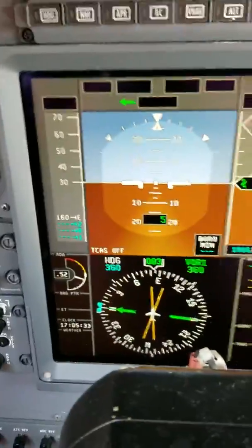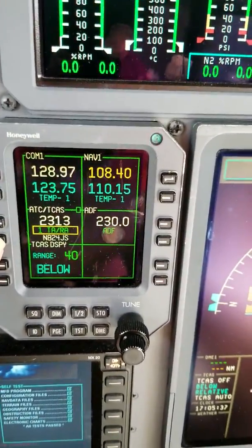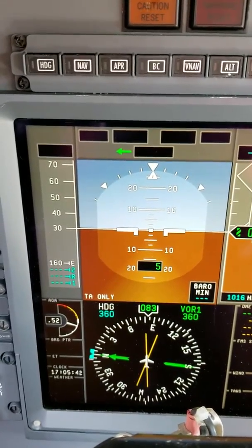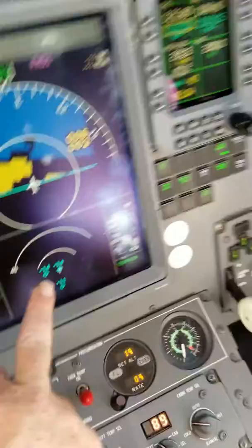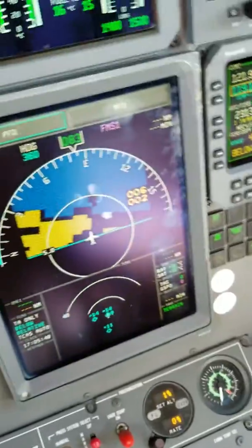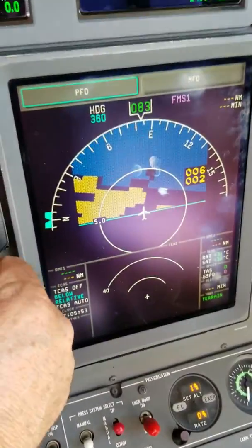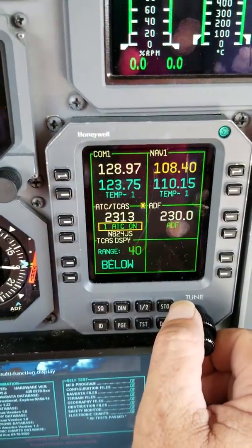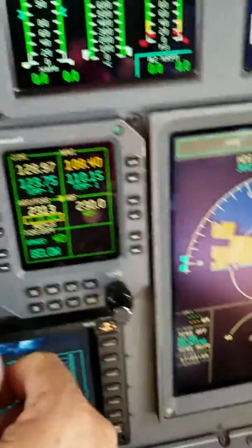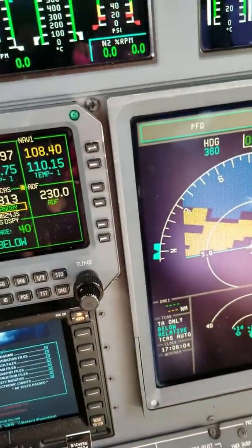TCAS is currently saying off, so let's go ahead and take it out of standby. We'll go terrain above and below for resolution advisories. We're getting TCAS, we're seeing traffic — no problem. Cycle through the modes, back to standby. Everything's fine with it, let's go ahead and put it back in standby.